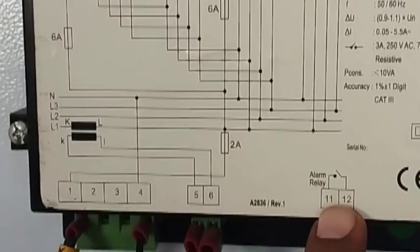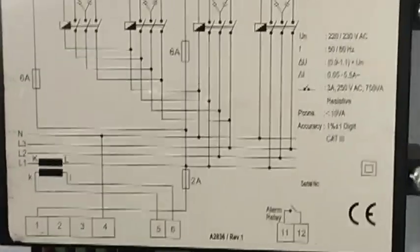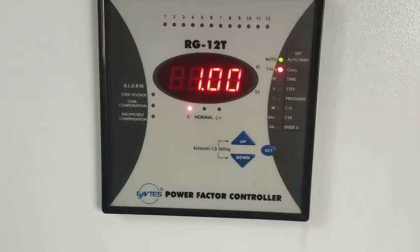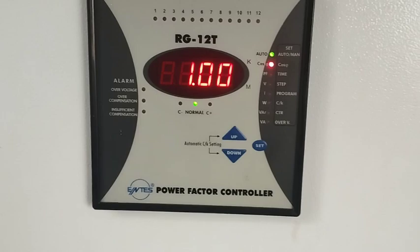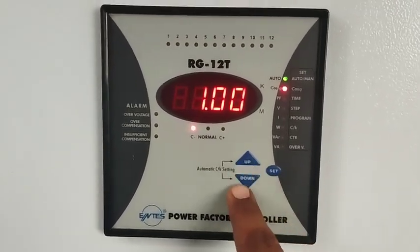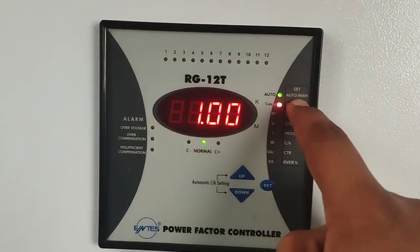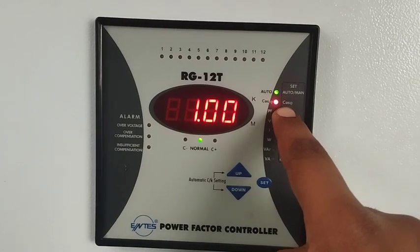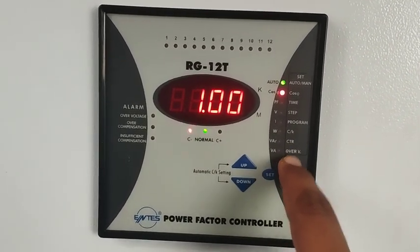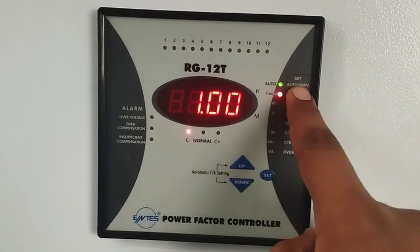Now we will discuss programming. At the top of the programming menu you see: set auto or manual mode, then power factor (cosY), time, step program, CK setting, CT ratio, and the last one is over voltage. We will use these three buttons to adjust the programming and other parameters.